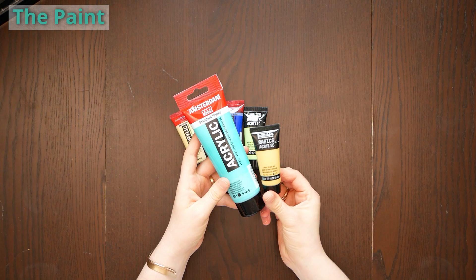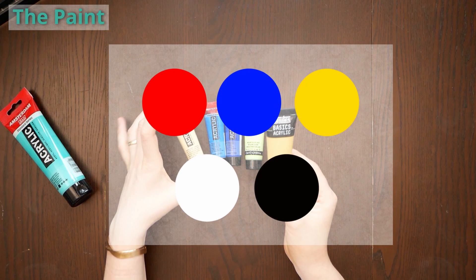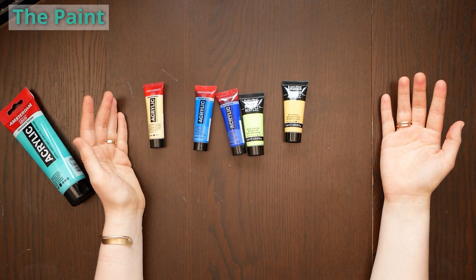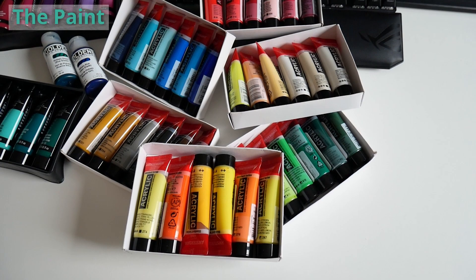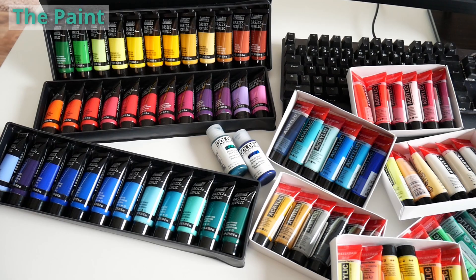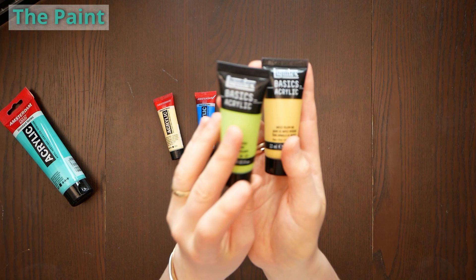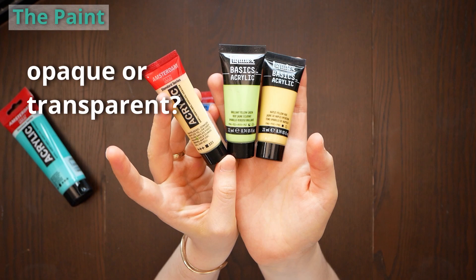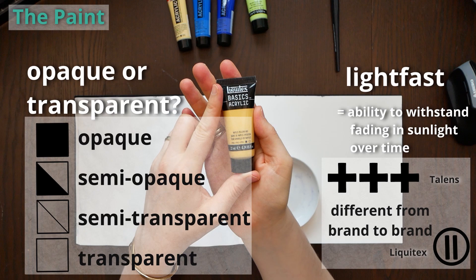Acrylic paint comes in tubes most of the time. Acrylics can be mixed with each other, and therefore you can mix every color possible with a mixing set of the primary colors as well as black and white. But if you are like me and dislike mixing colors, you can also get tiny tubes at an affordable price and choose from an enormous color assortment. You could also get a set of acrylics — they come in 36 or 48 color tubes or other sizes. When you look at your artist grade acrylic paint you can see some symbols on your paint tube. The exact symbols differ from brand to brand but they always tell you two things: how opaque or transparent the paint is, and how lightfast it is.